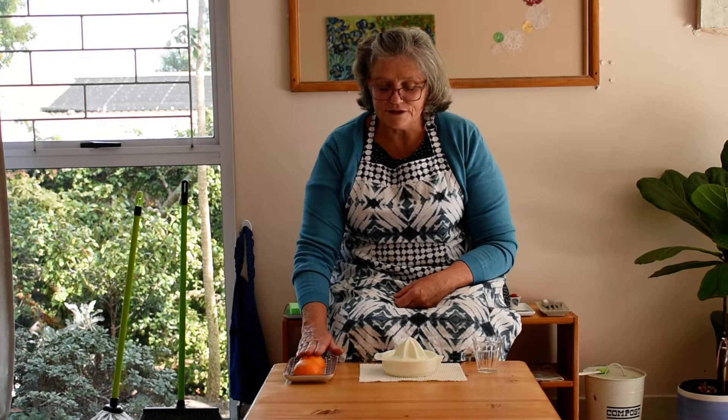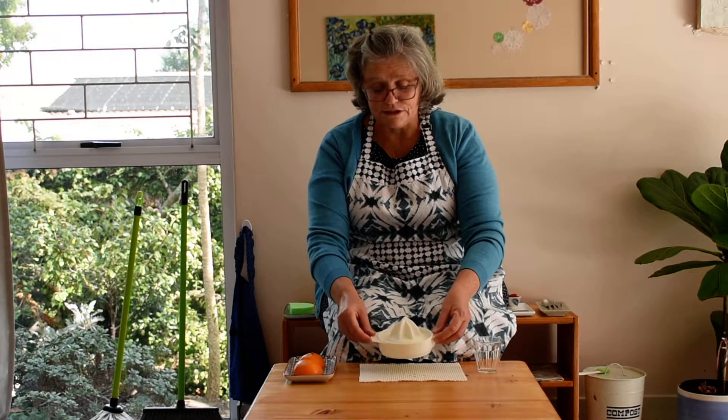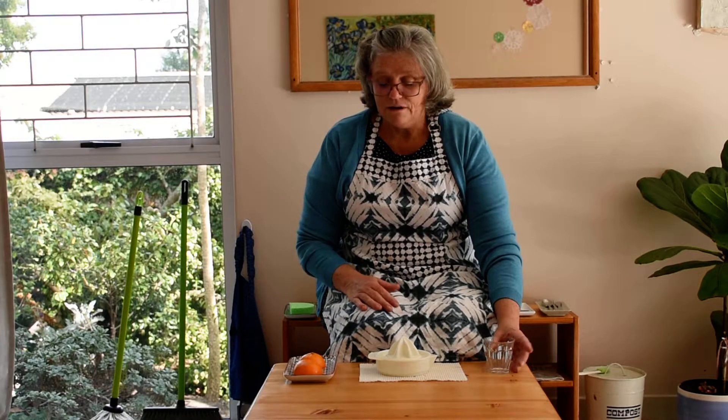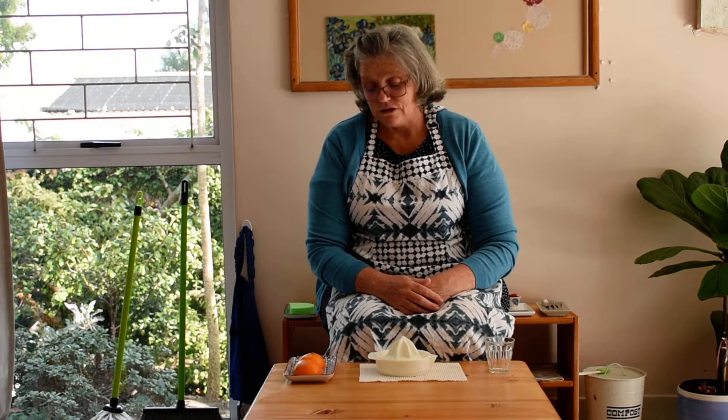So we've got two halves. I've got a little non-slip mat here with my orange juice squeezer and I've got a glass for the juice. I'm just going to show the child first how to do it and then I'm going to invite them to have a turn. Obviously I've got my apron on and I'm going to invite the little child to put their apron on. We will have already gone to wash our hands — our hands are clean, we've got our aprons on — and now I'm going to show them how to squeeze some juice from the Satsuma.